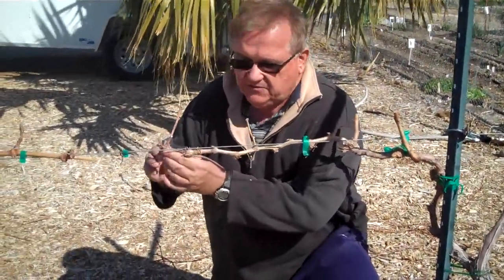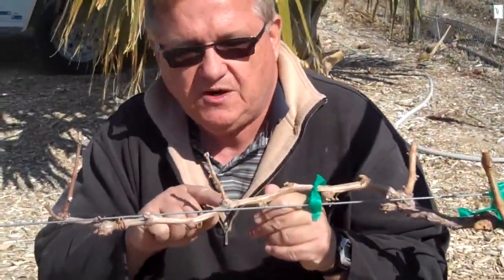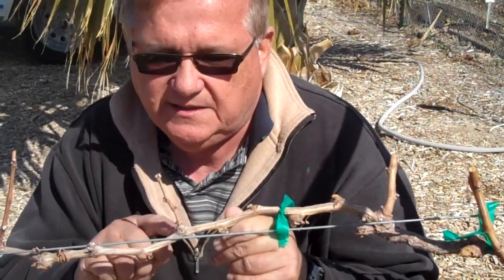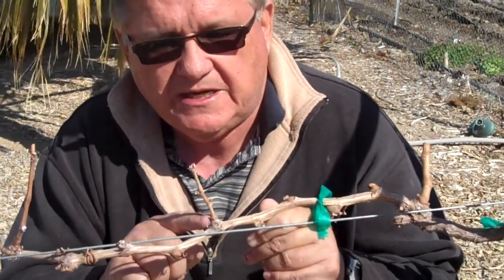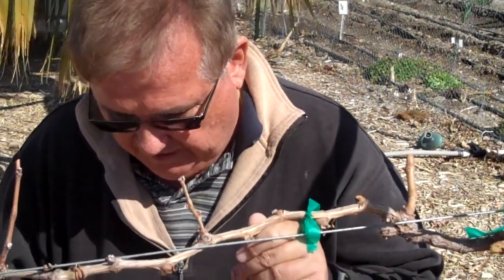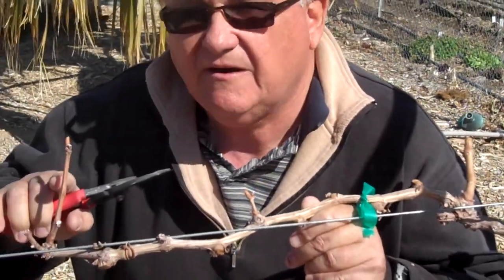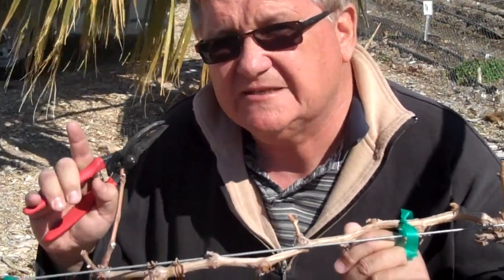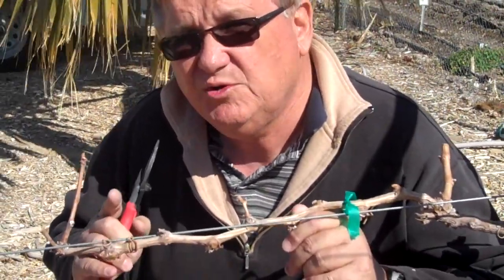To two buds — and when we're counting the buds, let's look right here. If we look at this spur and count the number of buds, we count buds that are on the spur itself. If a bud is on the cordon back here, we don't count that bud. We count up two buds and then make a pruning cut about a quarter of an inch above that second bud. I like to wait until the very last minute to make our pruning cuts here in the northwest because of our cold, drying northwest winds, which run a risk of losing these spurs.